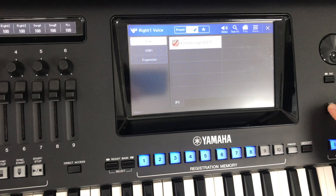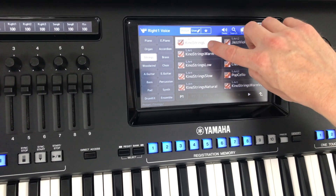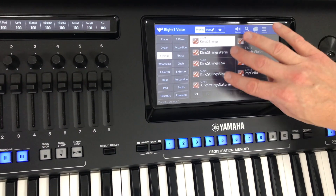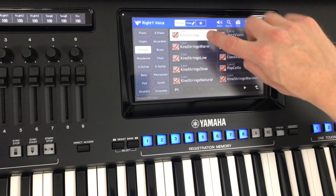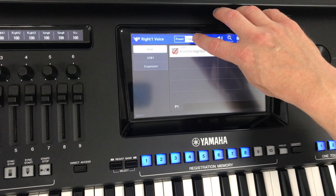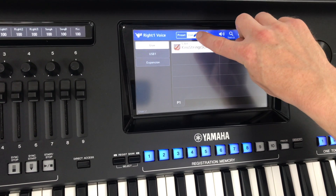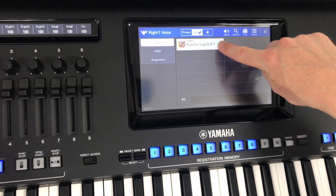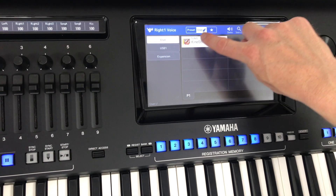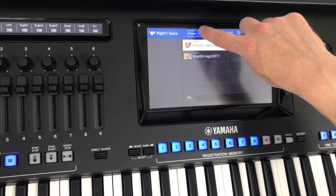This will have saved it in my voice section, but not in preset — you can't change the setup of anything in the preset selection boxes. But if I now go to user, this is where you'll find all the things that you've tinkered with. I'll press that one and hold it down to add it to my favorites, which will go into the section where I keep all of my favorite voices.